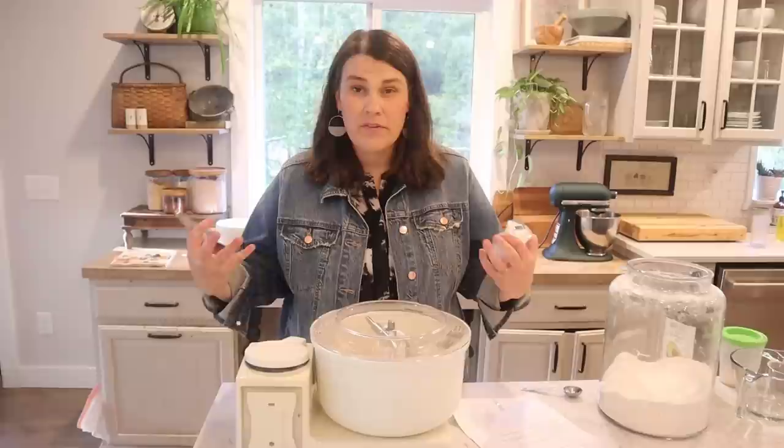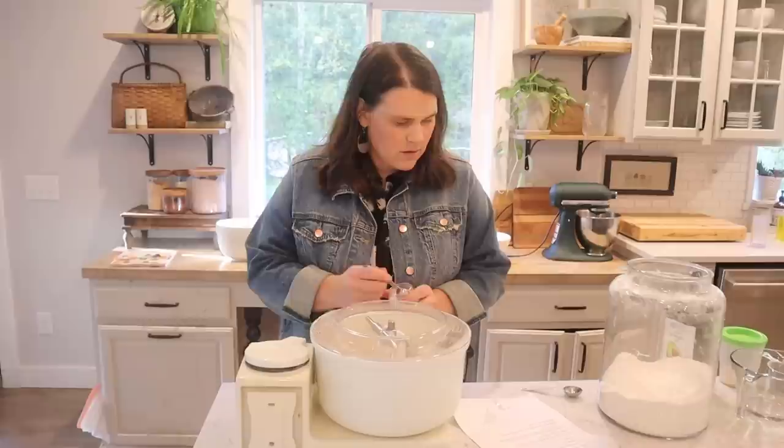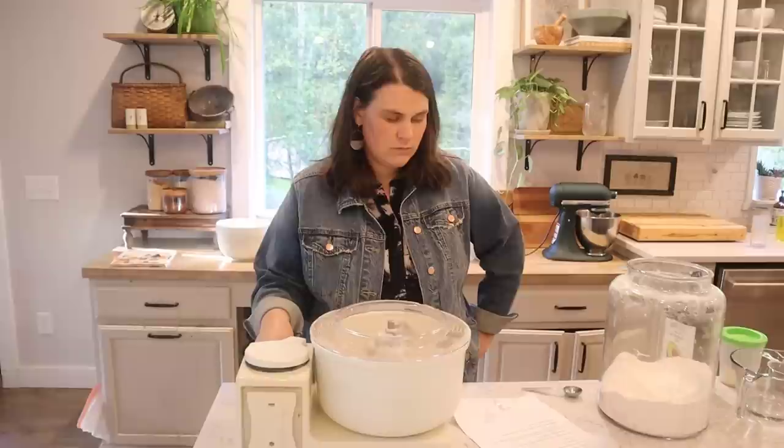Mix it up. Once that is good and mixed you can add your salt. You don't want to add the salt too soon because you want the yeast some time to feed. We honestly could leave this for a few minutes and let it get really good and bubbly, but I haven't found that to be necessary for this recipe. This is one tablespoon of salt — this is making four loaves of bread.